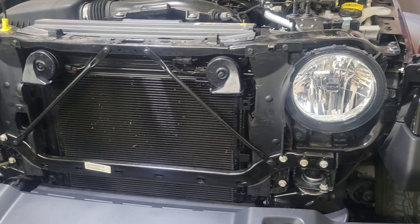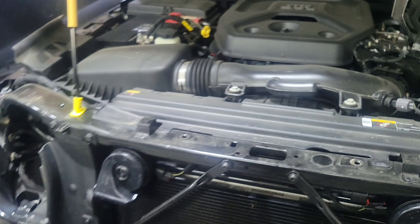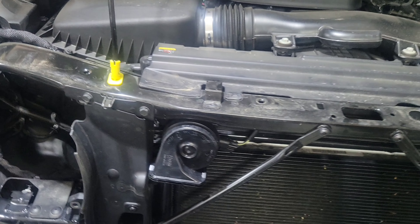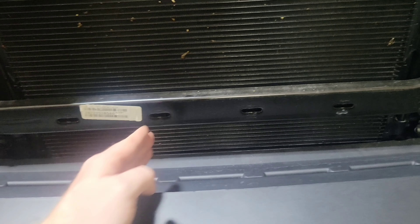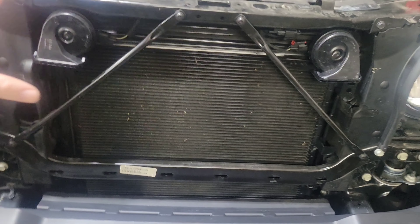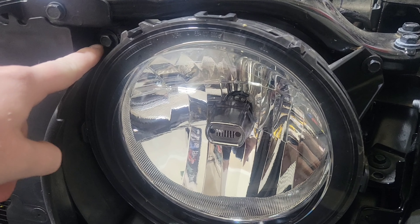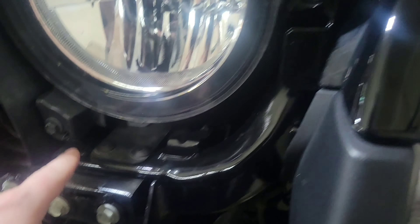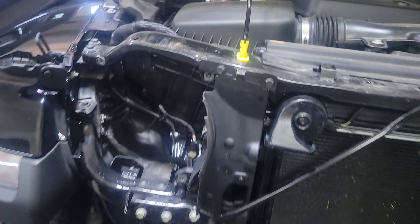Just before I do that, I wanted to show you guys the clips up here for the grill — super easy. You just pry them up, pull the whole clip out, and it has the normal clip system you just push in. I didn't have to take off any fasteners for my front grill. The headlight has one connector down here, and the other side will be the same. There are three bolts holding each headlight in, and they do have factory Loctite on them, so just be aware of that.